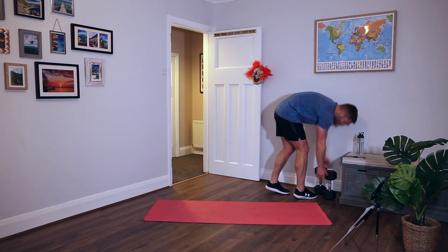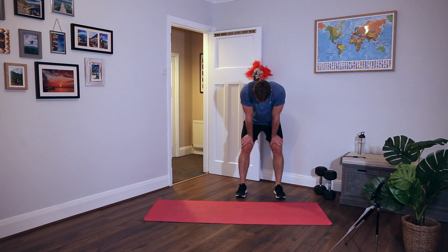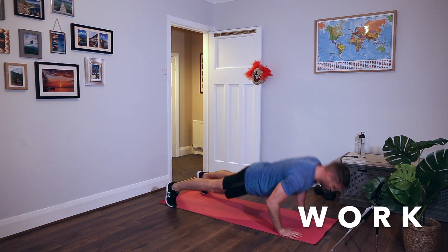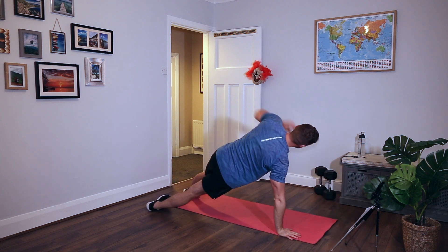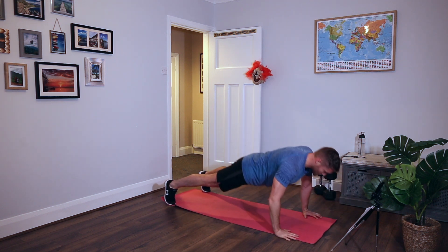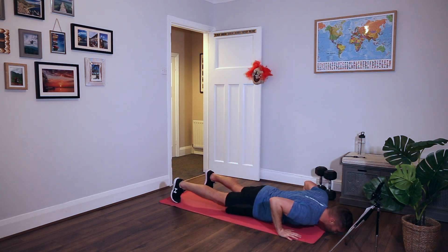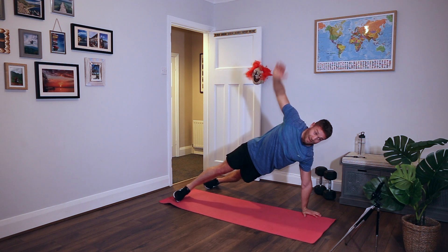Press ups with a T rotation. Nice and deep, turn on the edge of the trainers, keep the hips up, rotate in the air. A nice bit of shoulder stability on that rotation and a bit of core strength. Rotation - loads of fun! Put your knees down if you need to, but they come off the floor for the rotation. Last few seconds. Rest.